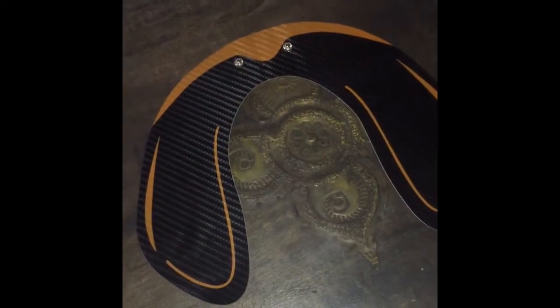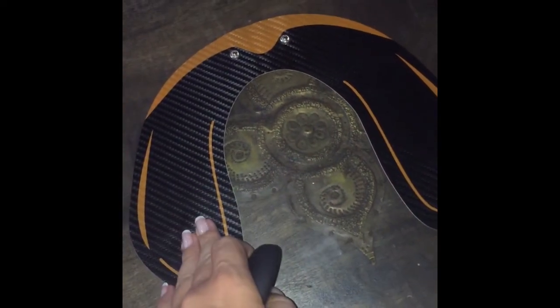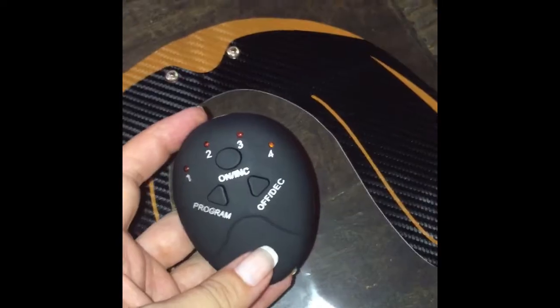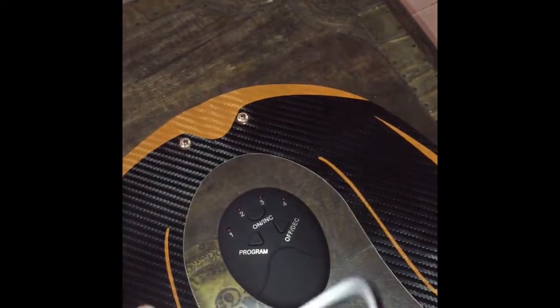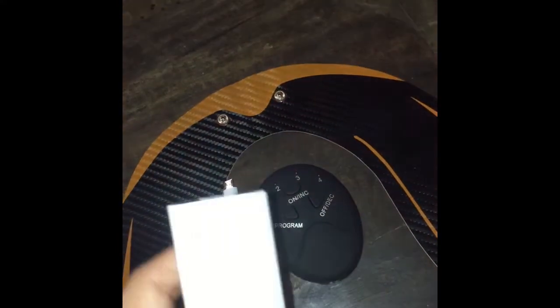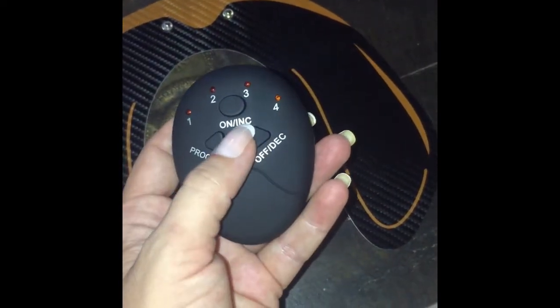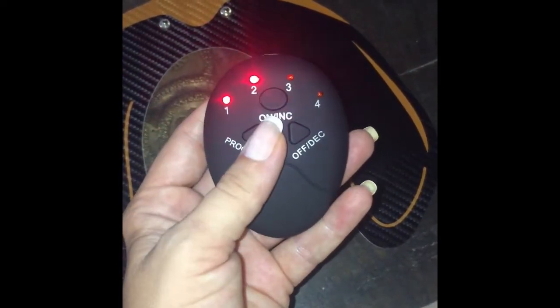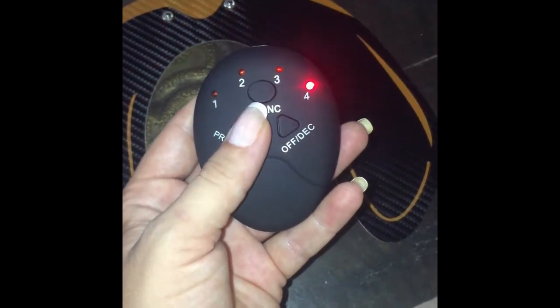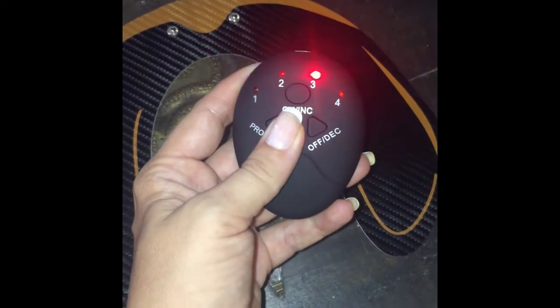After around 10 to 20 uses, you should remove the old gel pads and put new ones on, so make sure you buy extra. This remote controller comes with a USB charging function. Here's the cable — it's very short and the adapter is not included, so I'm using one from my phone. You can see: on, increase, program, off, and decrease. You turn it on, and you have programs one, two, combined three, four, and combined three and four — but you can't do two-three combined.